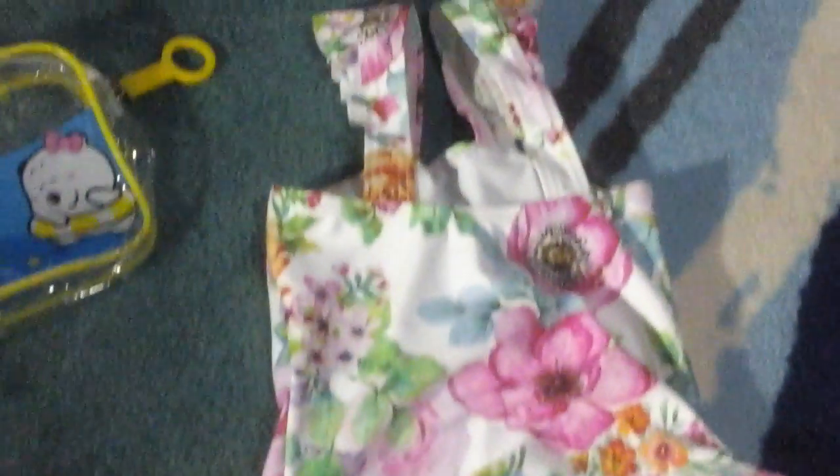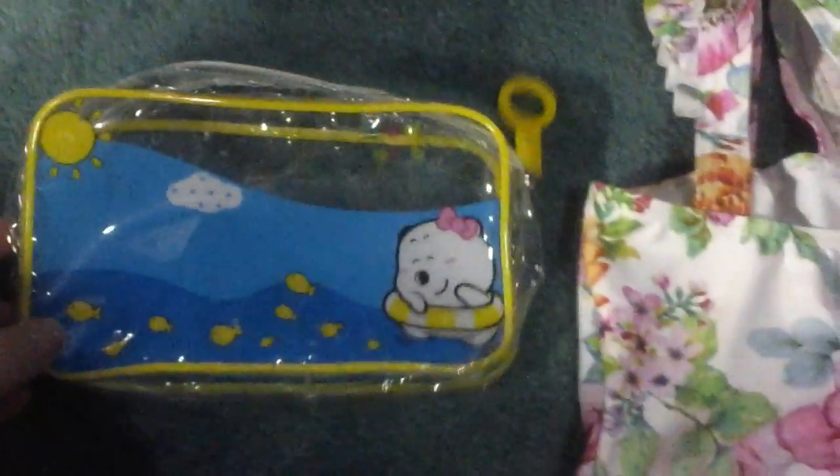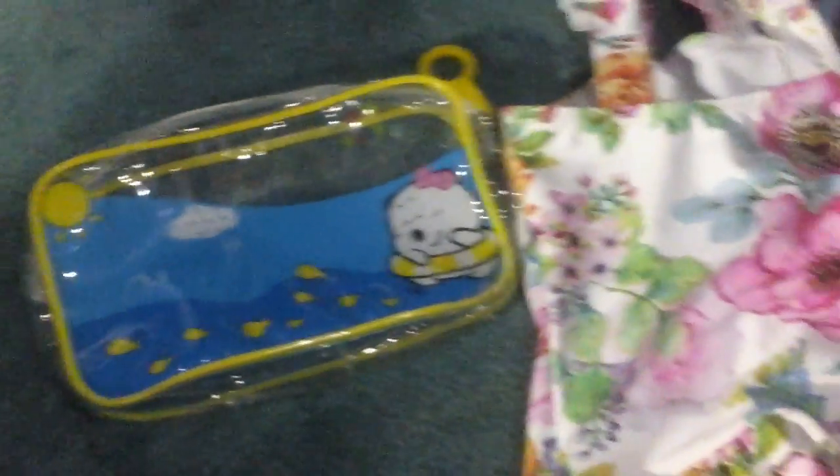The ruffles go over your child's shoulder, and this is what the back looks like — flip it over so you get a better look. The ruffles go all the way around to the back side of the bathing suit. It also comes with this cute little bag.